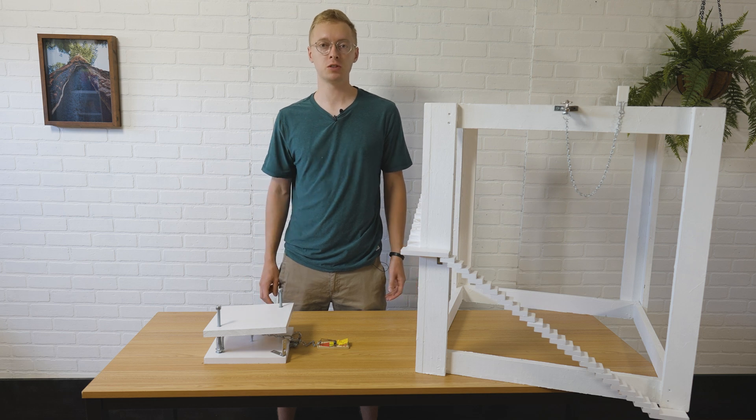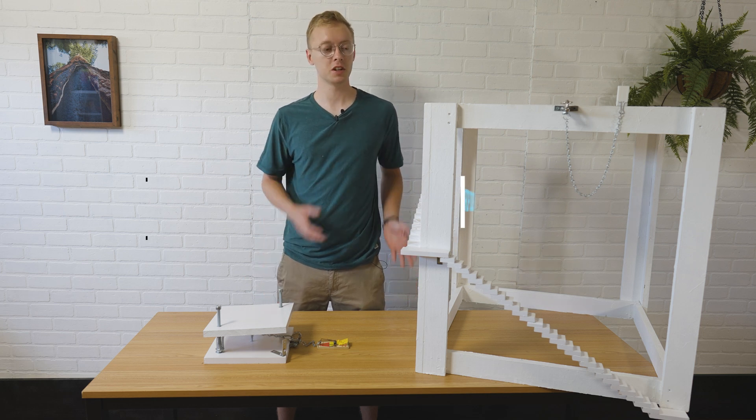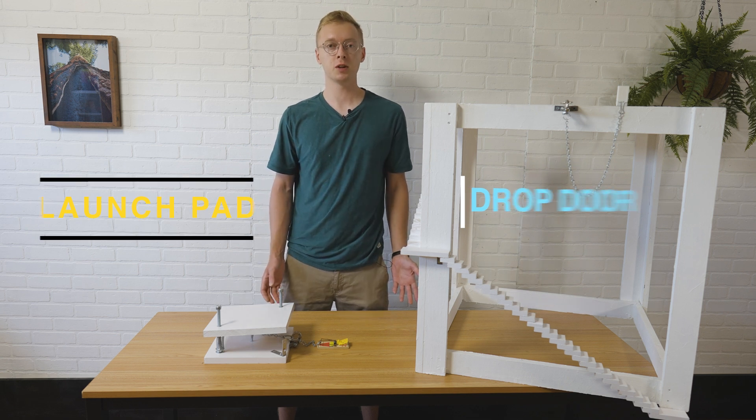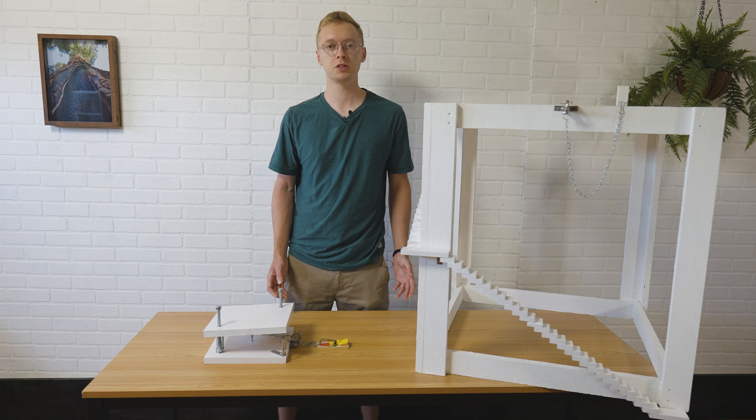Today I have two new domino tools to show you: the drop door and the launch pad. My idea was to design domino devices that can be incorporated into a domino setup just like a fall wall, providing more methods for toppling common domino structures.